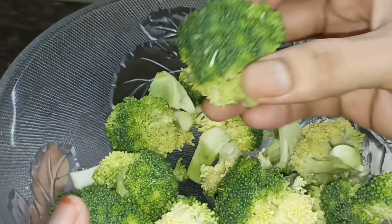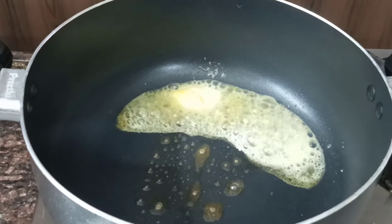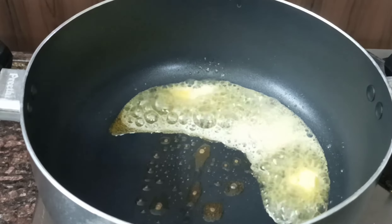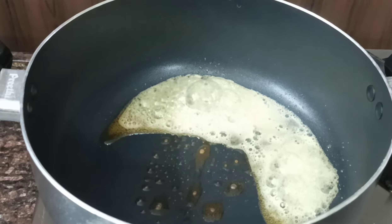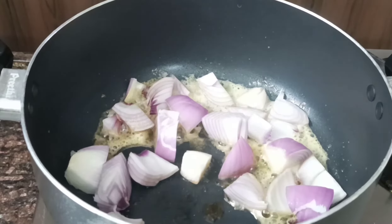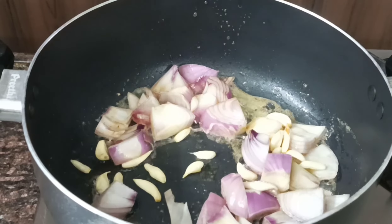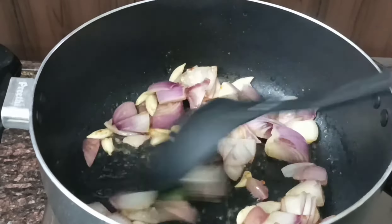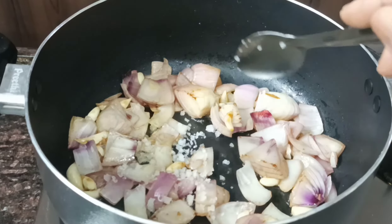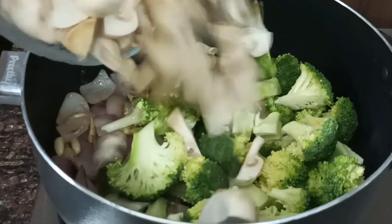I am going to cut the broccoli into small pieces. First, add 1 and a half spoon of butter. Add 1 spoon of salt, then add the broccoli and mushroom, mix it in the butter, and close the lid for 5 minutes.